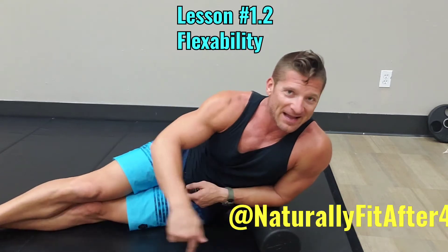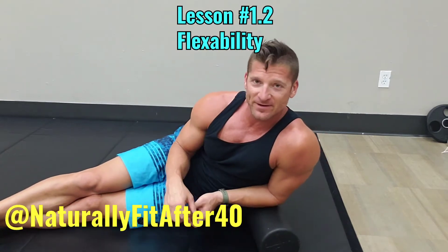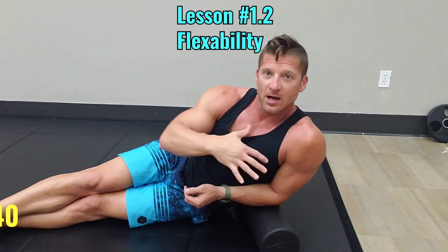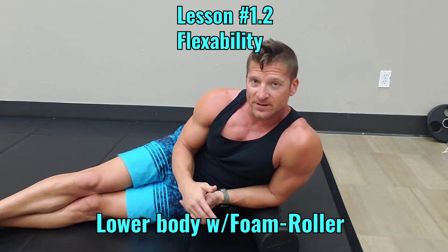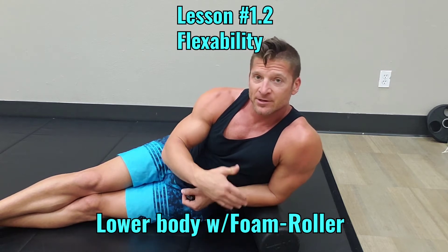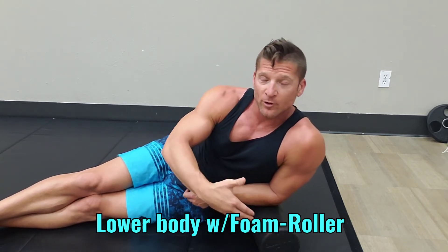Welcome back. Thanks for tuning in to the previous segment, which was upper body flexibility with the foam roller. The second segment of our flexibility program is lower body flexibility with the foam roller.